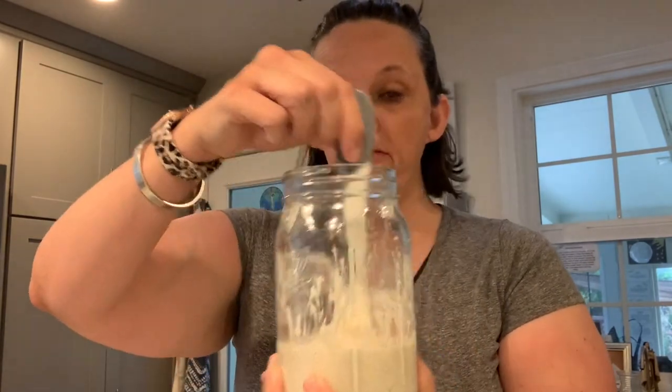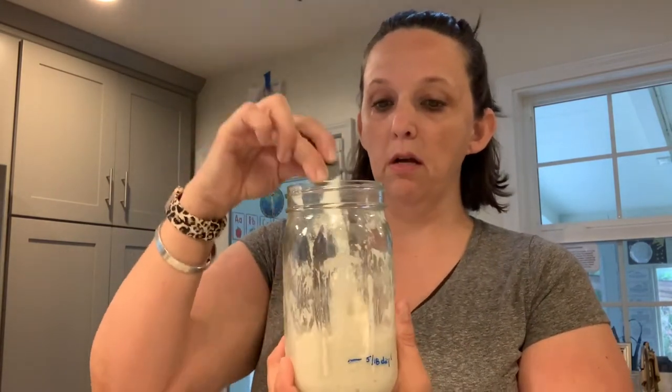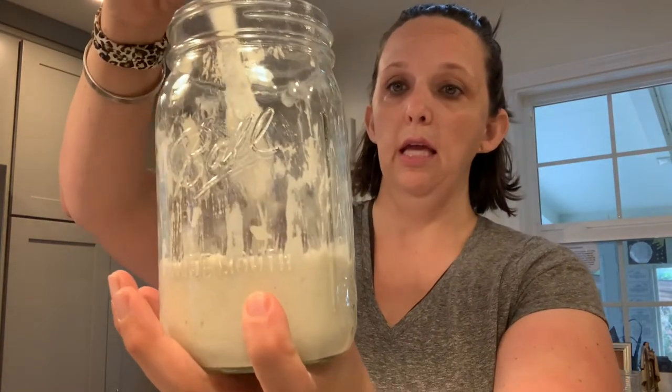Flour's in, water's in. I mixed it using this two-sided sandwich scraper — a little spatula thing I got from a Pampered Chef party. It's kind of perfect for this because it can scrape down all the stuff really easily and fits in the jar nicely. It's all in, and it's back to almost the same size as before.